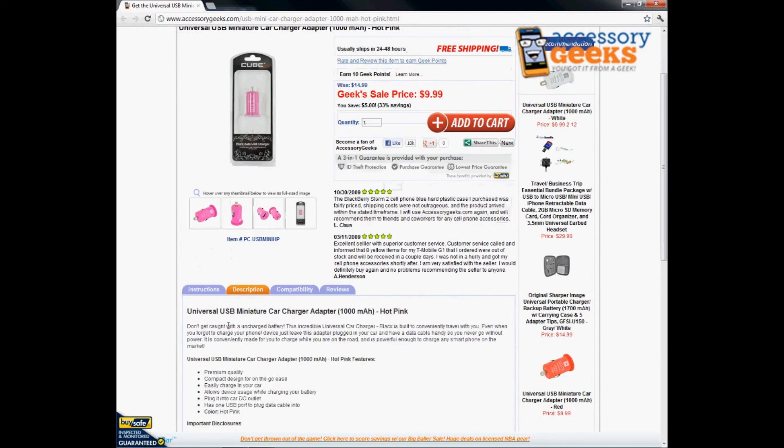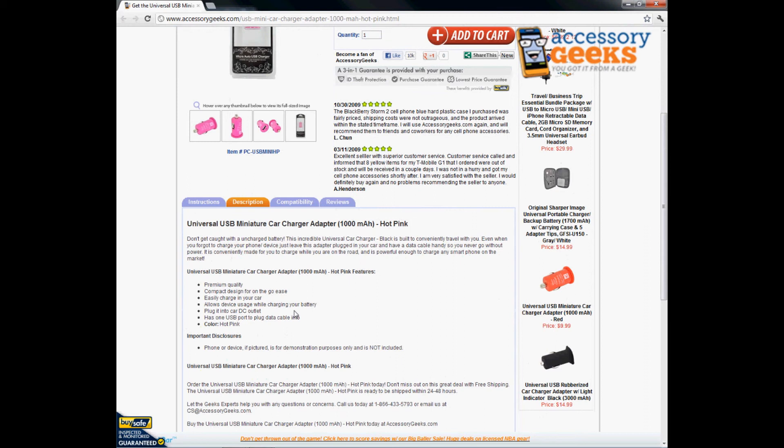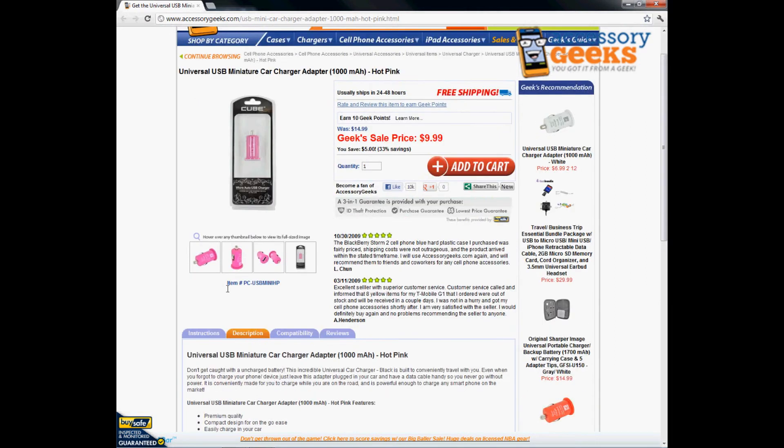This is a very small, compact, premium quality design so it goes easily inside, easily charging into your car. It allows device usage while charging your battery and plugging into a car DC outlet. It only has one USB port to plug a data cable into, so you can't charge multiple items with this.